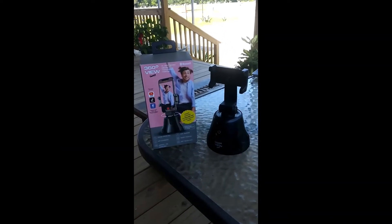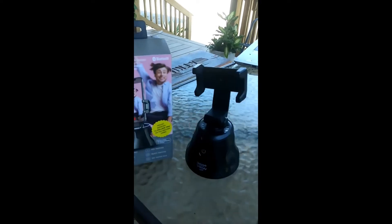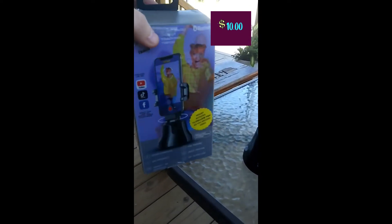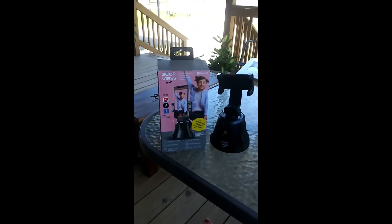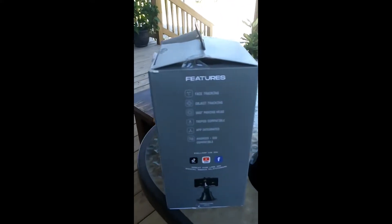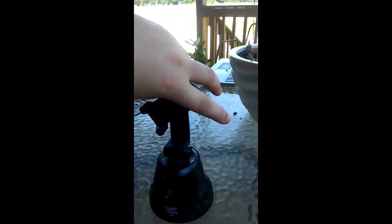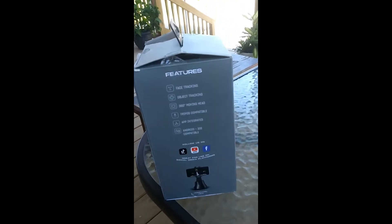This is my 360 view. On here you can turn it this way or that way. The backing of it looks like that and I got this at Five Below. Isn't that so cool — I love the packaging. Now it is compatible with Android or iOS. I love the fact that it is tripod compatible, it moves 360 degrees, meaning the whole way around. And then face tracking and object tracking.